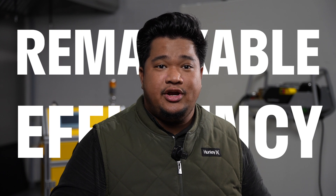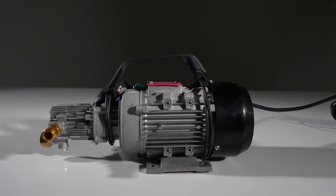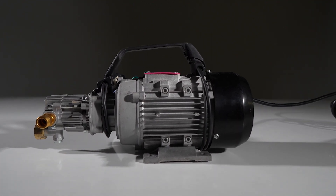Firstly, induction motors are known for their remarkable efficiency, ensuring that more of the electrical energy is converted into mechanical power, resulting in a more powerful and effective pressure washer. These motors are incredibly durable and have a longer lifespan, perfect for a product designed to withstand tough, long-term use.